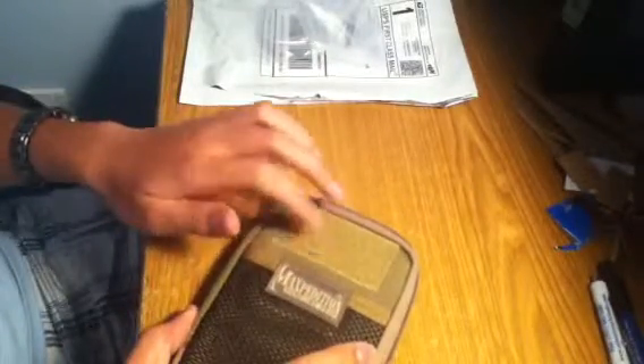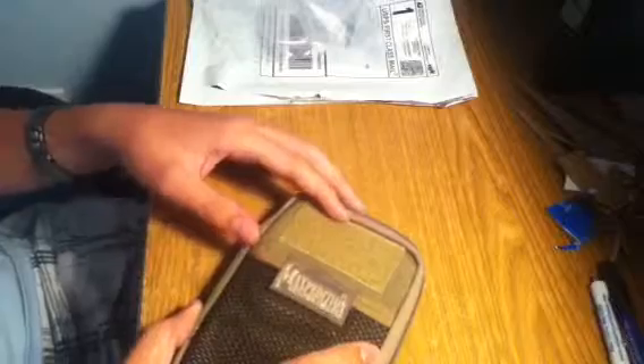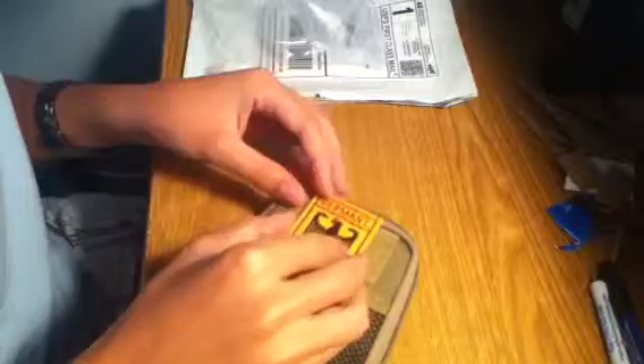Your ballistic nylon with the Teflon fabric protector — it's really heavy duty actually. Double stitching everywhere that needs it. You got your Velcro — the loop section of Velcro here for just a patch, which I'm going to be putting this German flag on here.